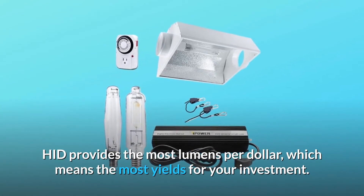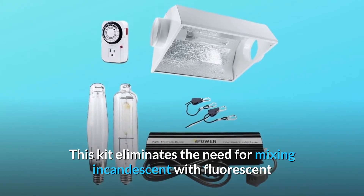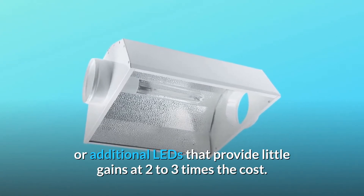HID provides the most lumens per dollar, which means the most yields for your investment. This kit eliminates the need for mixing incandescent with fluorescent or additional leads that provide little gains at 2-3 times the cost.